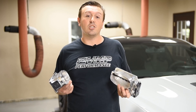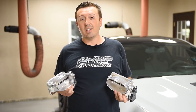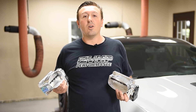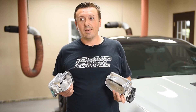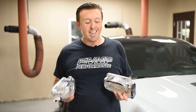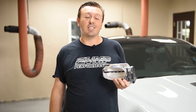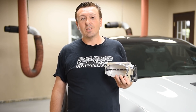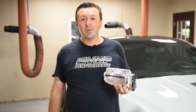Sometimes you can have a throttle body that's just too big. The VMP 137 is designed for street applications, people with stock engines, cars that are going to make between 800 and 1,000 rear wheel horsepower. The VMP 163 R is designed for applications where you're going to be making in excess of 1,000 rear wheel horsepower. You're not as concerned about drivability — a little bit of a high idle may not bother you.